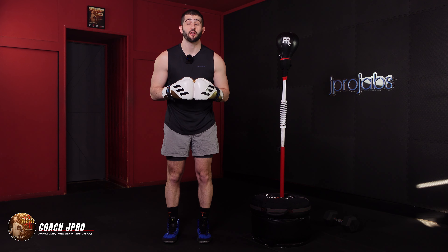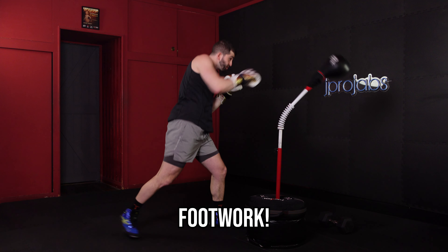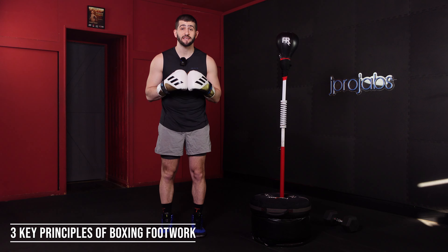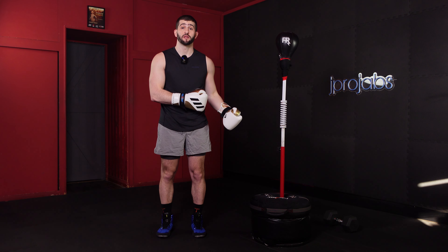What's up? It's Coach J Pro and today we're talking all about footwork, which is key to any successful reflex bag training journey. We're going to run through three key boxing footwork principles and how you can practice them when you're training with a reflex bag.